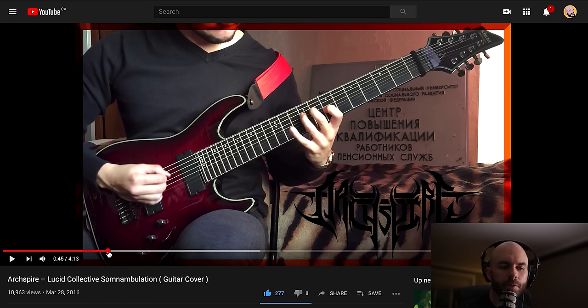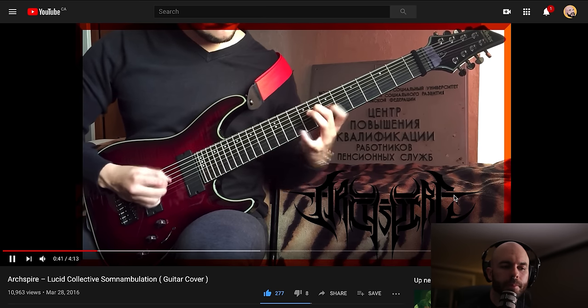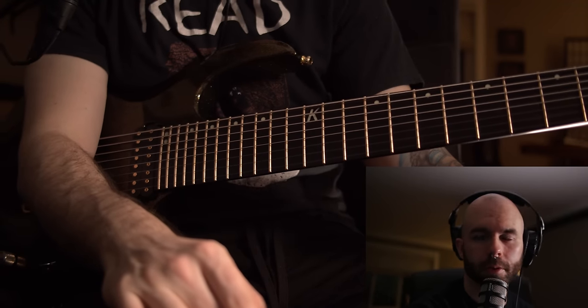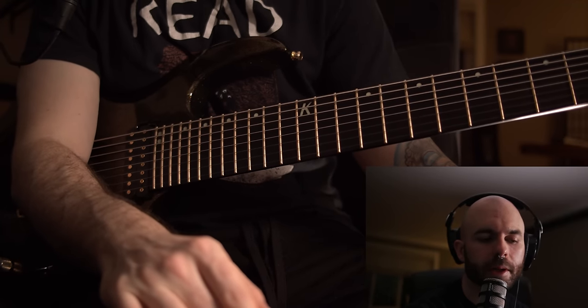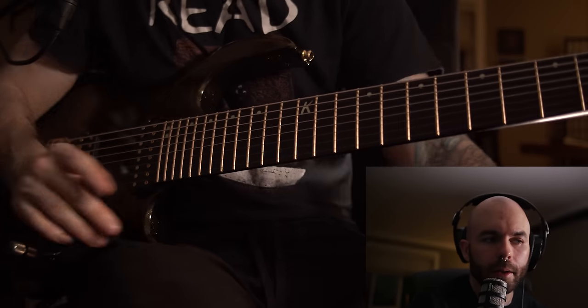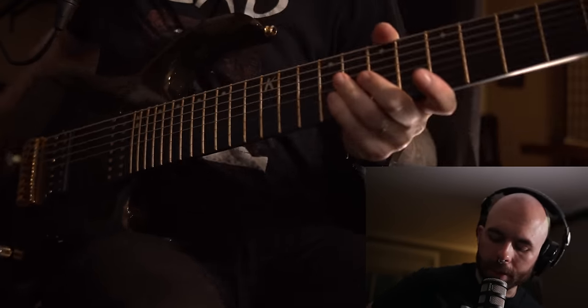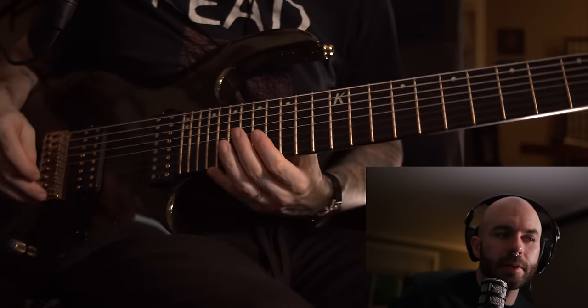If you watch his right hand, you get a lot of two-way pick slanting. He's inside picking it, which I don't — he inside picks it, I outside pick it. It's the opposite, but it's the same thing. You know, nobody's doing it right — we're both just doing it different ways.